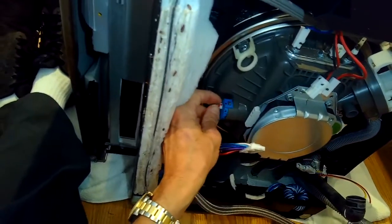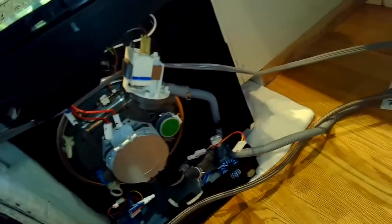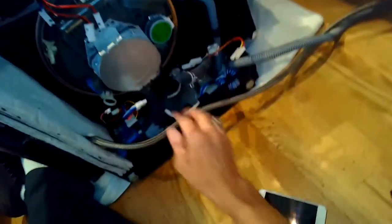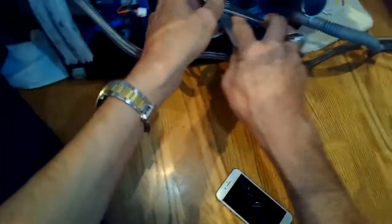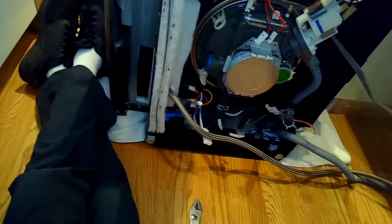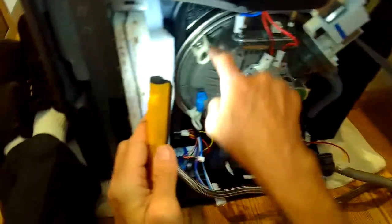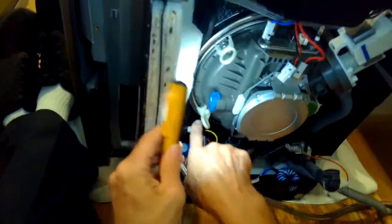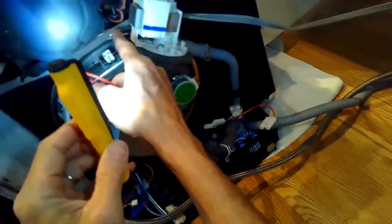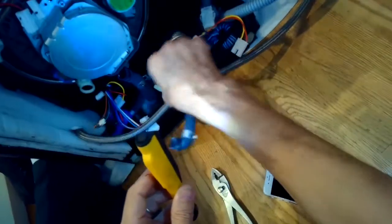This is the turbidity sensor — it helps the dishwasher tell if the dishes are clean or not. It has a little modular connector; I pulled that off. There's one little hose at the bottom I still have to take off, so I use my pliers and press in on the hose clamp. Then there are two connectors holding the sump onto the frame — just two Phillips head screws — and I'm using a small ratchet and Phillips head screwdriver to get those off.